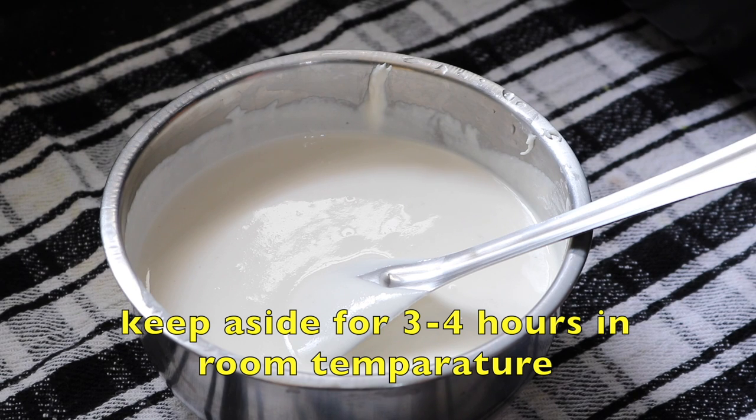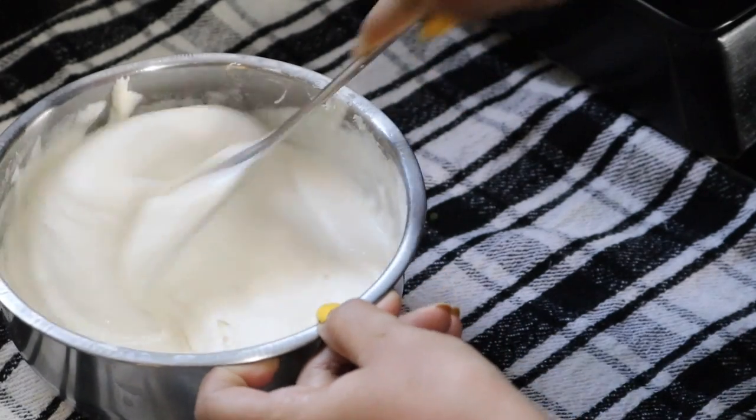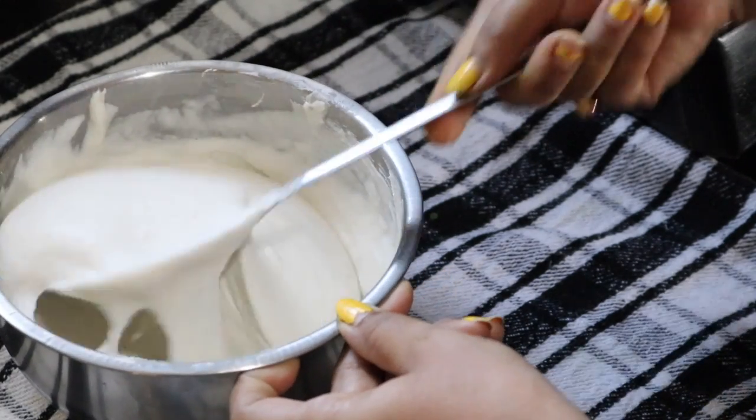Now I have to keep the batter for three to four hours at room temperature. After four hours, I am going to prepare the idli. So before that, I have to mix it well.